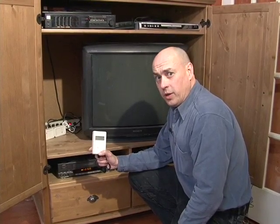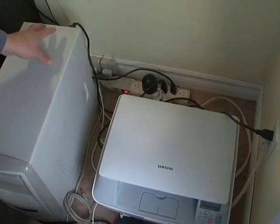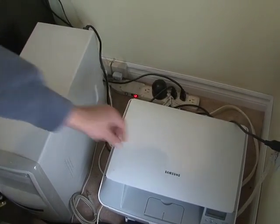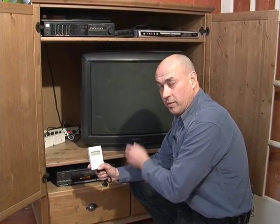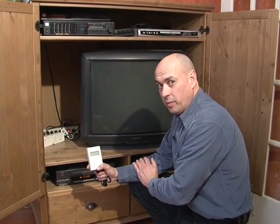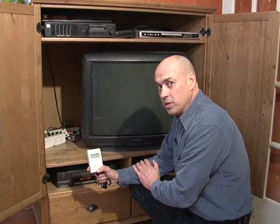Some of the things in your home that are going to create dirty electricity are all your electronics — computers, printers, monitors. All of those devices are electronic, and therefore they're going to chop up the 120-volt power supply, putting this high-frequency dirty electricity back down the circuit.